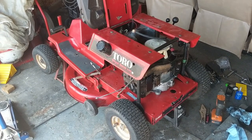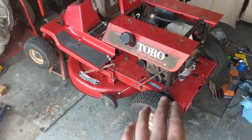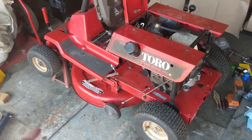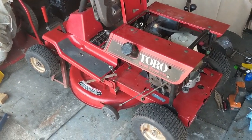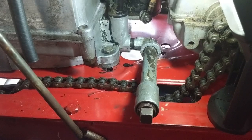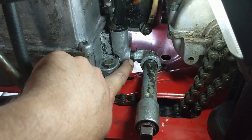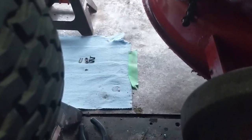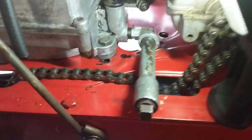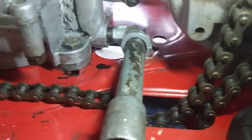I only had jack stands in the back, so I lifted the front end to level the machine — this also made it easier to get underneath. With the engine reinstalled and oil in it, I noticed a very slow oil drip. I tracked it down and found it was coming from the oil drain tube area at the back of the engine.